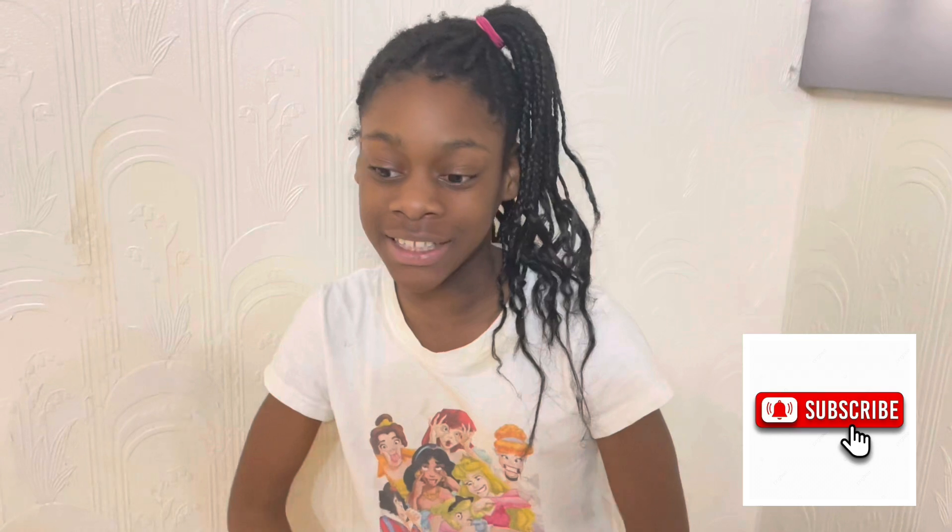Comment down below if you guys have been camping before and know how it feels to be in a tent. And before we get into this video, make sure to smash the like button and the subscribe button because you don't want to miss out on a single one of my videos. But anyways, let's get straight into the video.